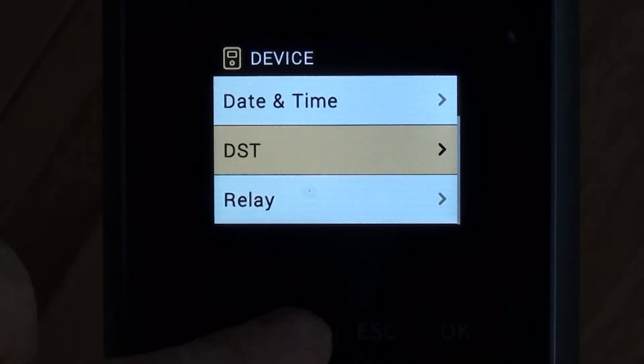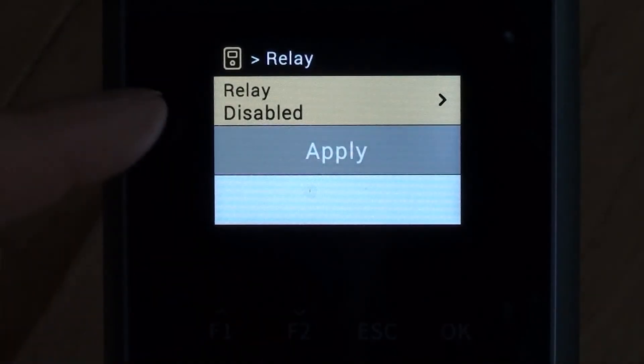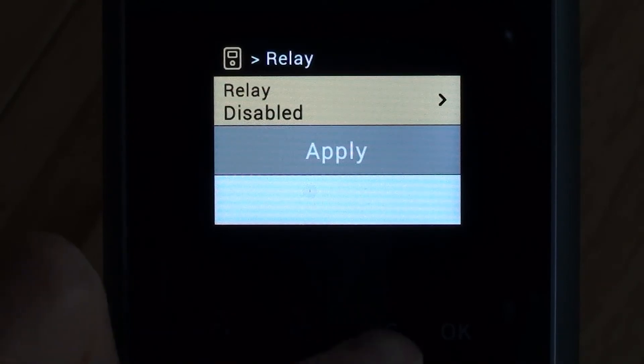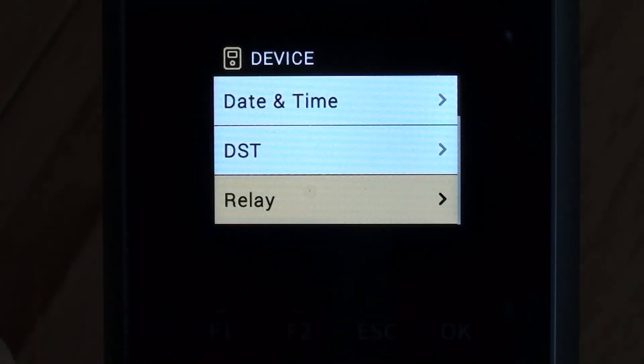We can drop down to relay. At the moment the relay is disabled. If you wanted to, you could set the device up so that every time somebody clocked in or out with a valid verification it would fire the relay — that could be used for access control purposes. But we're not doing that today, so I'll leave it as it is.